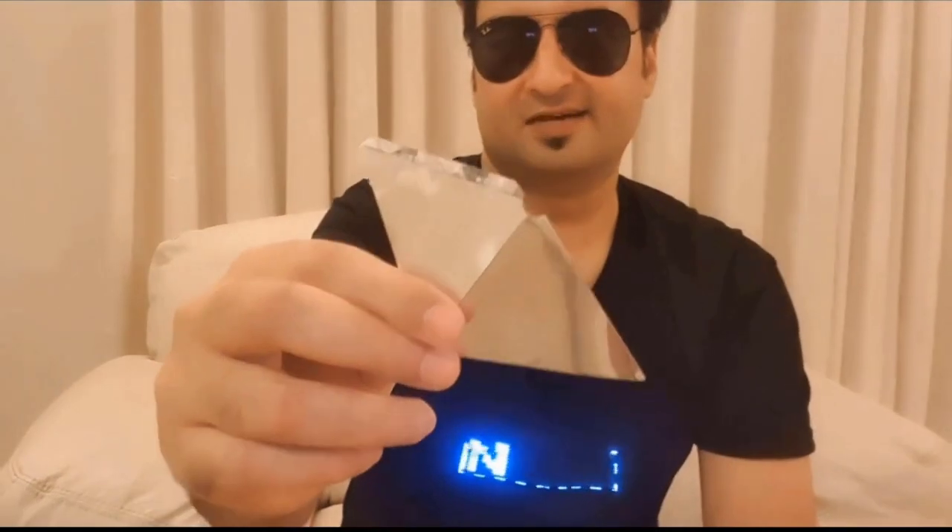Hey everyone, welcome back to Innovate with Karan. Today I'm going to be showing you a device that can convert your phone into a holographic projector. So here it is — this is the device.